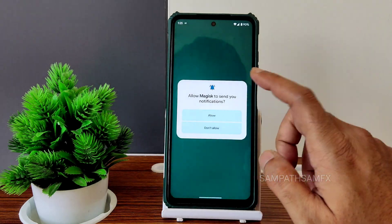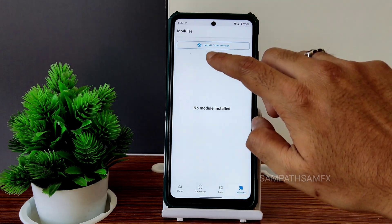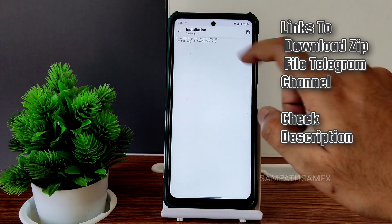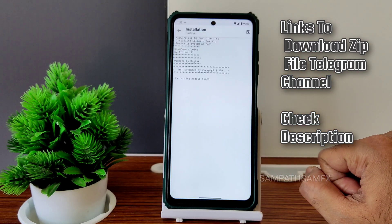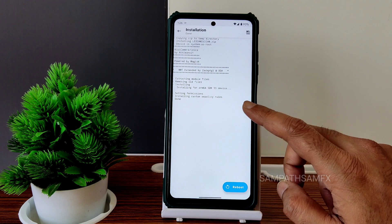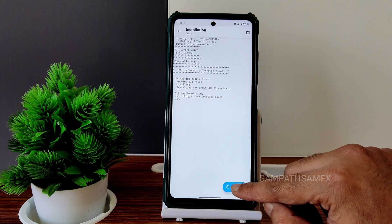Open the Magisk app, select Modules, then Install from Storage, and select the Leica MIUI camera ZIP. It will copy the ZIP, install it, extract module files, set permissions, install custom simple rules — done. Now select Reboot.